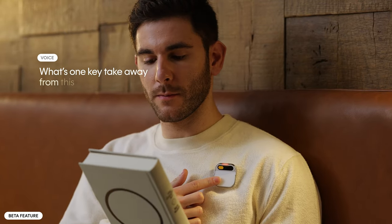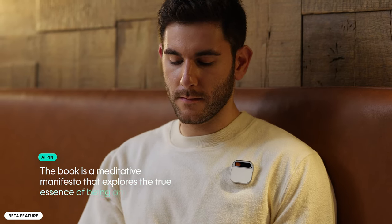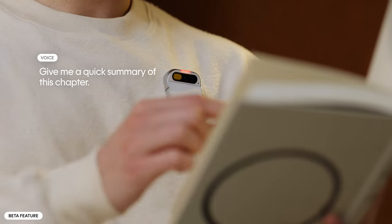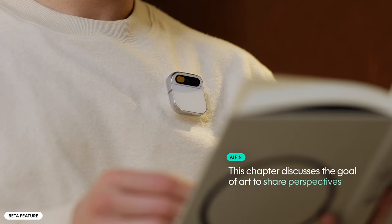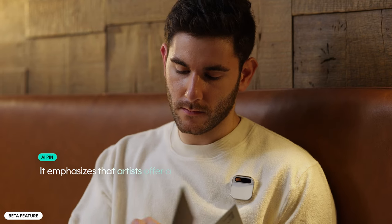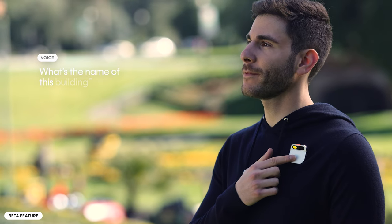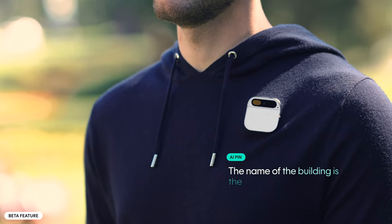You can direct AI PIN to focus on specific areas by holding things up or pointing towards something while the camera is open. For example: 'What's one key takeaway from this book?' — AI PIN responds: The book is a meditative manifesto that explores the true essence of being an artist and emphasizes the importance of committing to a creative practice. 'Give me a quick summary of this chapter.' — AI PIN responds: This chapter discusses the goal of art to share perspectives and how we see the world, emphasizing that artists offer a unique view through their experiences. You can feel free to ask anything — ever go by a landmark and wonder what it is? 'What's the name of this building?' — The Conservatory of Flowers.